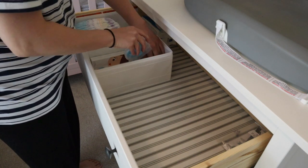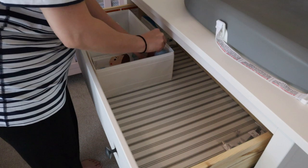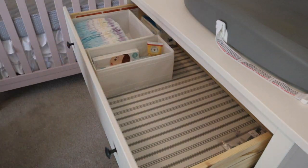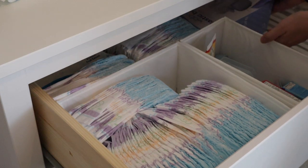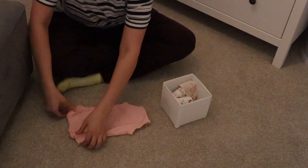I took a second organizer and put it next to the bigger one for things like her brush, diaper rash cream, thermometer, nail clippers, nail files, and some tools from the hospital. In the back I added more diapers, and I also added our diaper pail bags for easy access, since we change that out almost every other day.